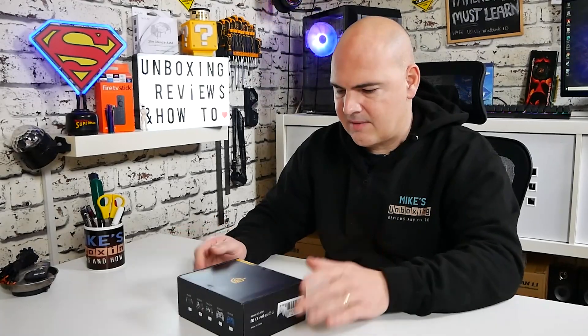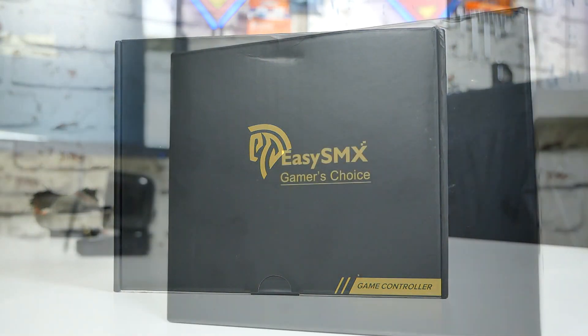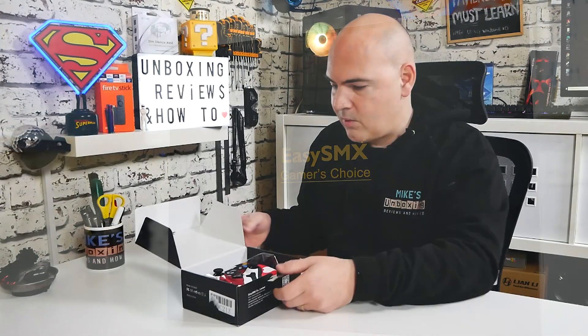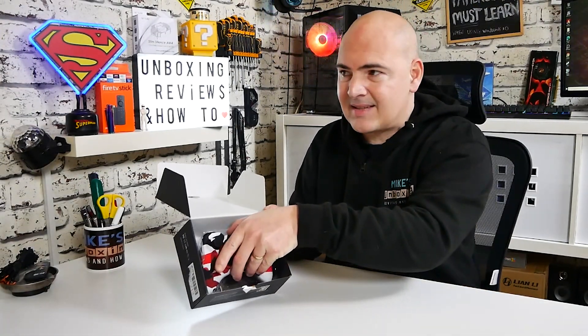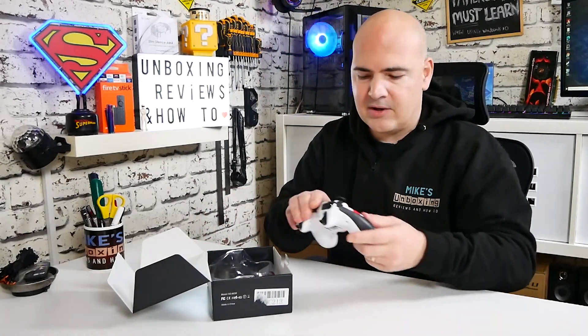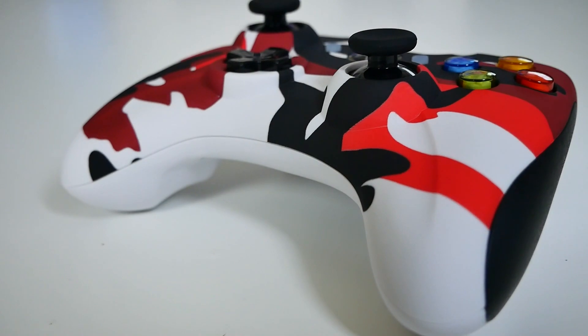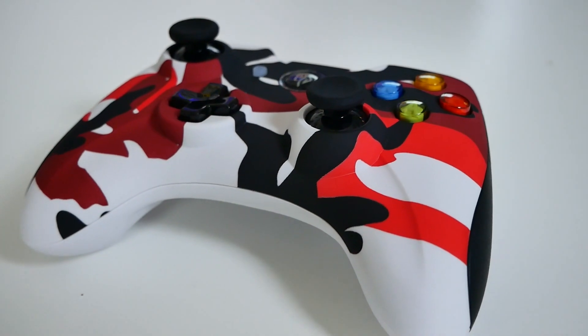Let's go through the unboxing process. Packaging-wise, exactly the same as what we expect from EZSMX — no frills, just basically transports the controller without it getting damaged. Inside you can see the red camo look, which isn't going to be for everyone. There is an option for plain black if you prefer the classic Xbox controller style. This retails at around £20 in the UK, with affiliated links in the video description and tons of colour options to choose from.